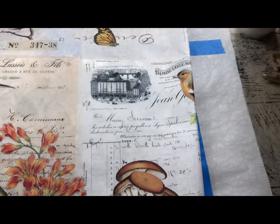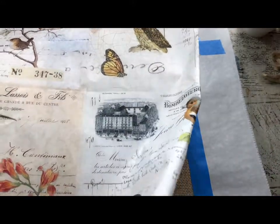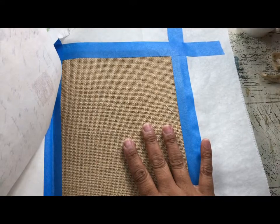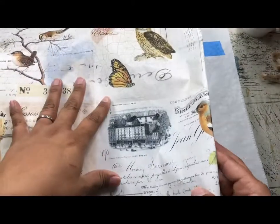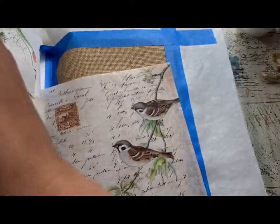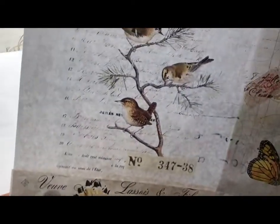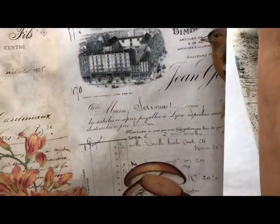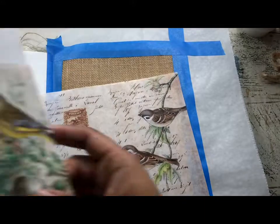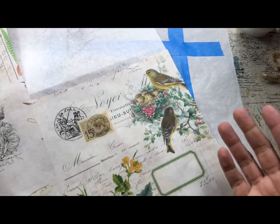Welcome! Today we're going to do a mixed-media journal page featuring a Royce Cycle botanical fall paper as well as a Dina Wakeley mixed-media journal that includes burlap pages. We're going to cut out the piece we want. Royce Cycle Treasures does beautiful digital assemblages — each piece is absolutely perfect for journal pages as well as small-scale projects roughly eight by ten or smaller, down to something like a four by six.